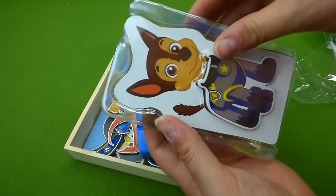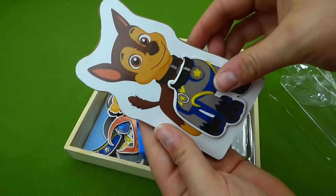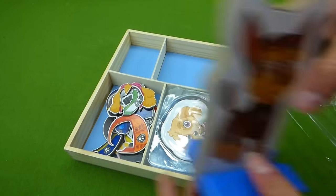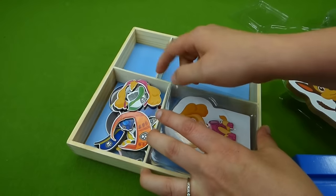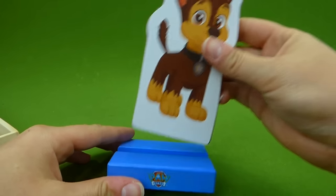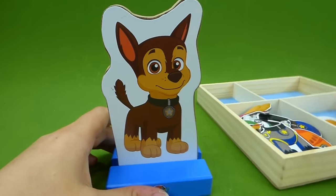Here is Chase. He's already got a little uniform on, and he can stand in it just like this. There's only one stand so you can only do Chase or Skye at one time. We're going to put Chase in the stand. Now let's find him a cool new outfit.